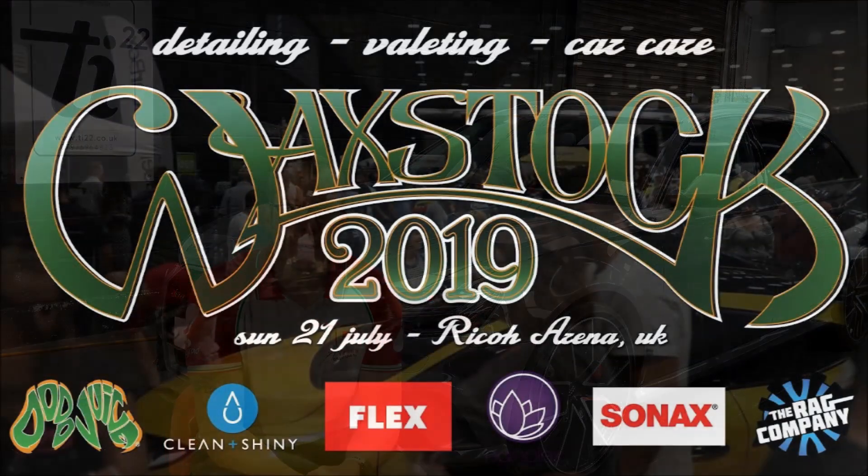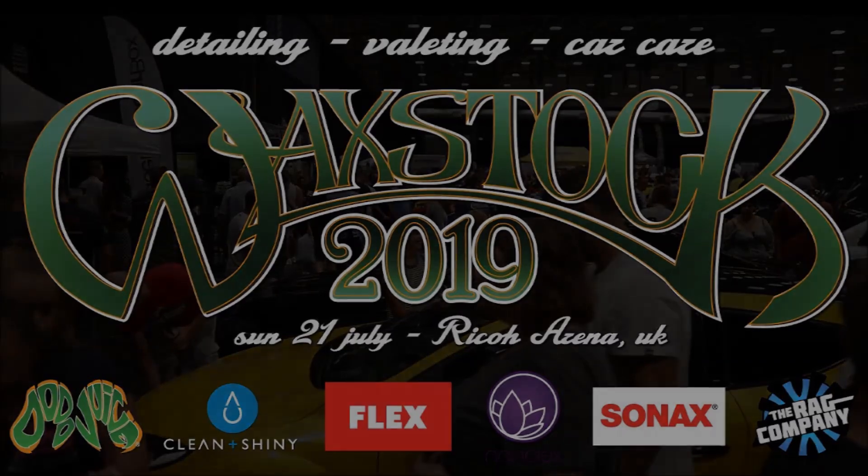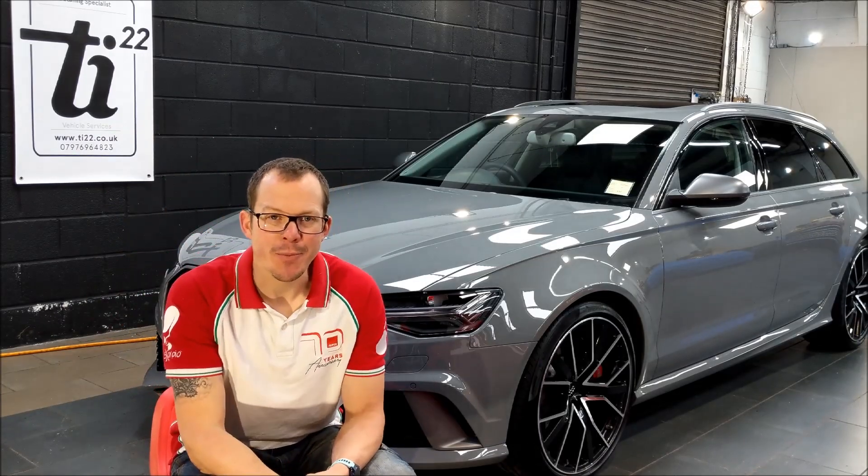Waxstock — so looking forward to Waxstock this year. I'll be there as normal again. I'll be there primarily with Kamikaze Collection and Ultimate Finish, although I'm sure I'll be bouncing around with the IDA and Rupes and a few other people. So if you're there, come and say hello — it'd be great to bump into you.